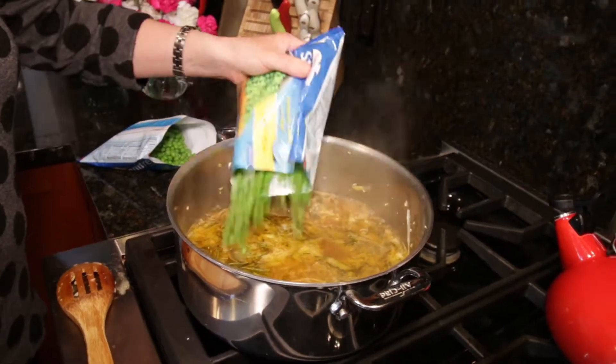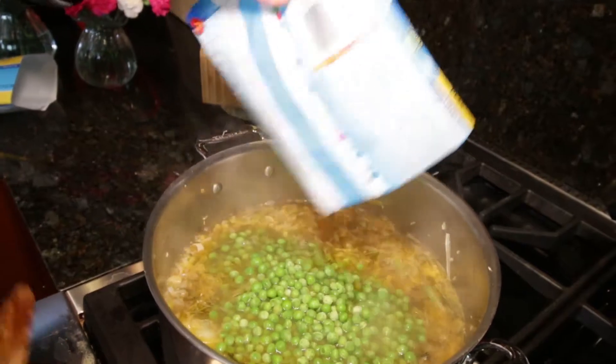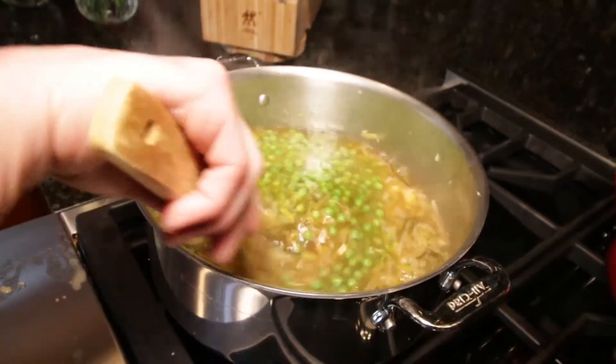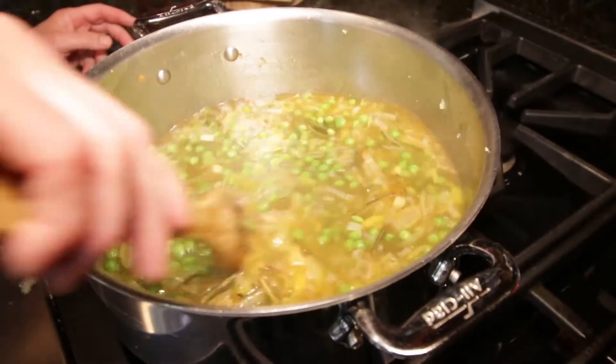Now it's time to add the peas. If you shelled fresh peas you should have six cups; otherwise two packages, 10 ounces each, of frozen peas. Stir those in and cook for three to five minutes, just so they're soft.